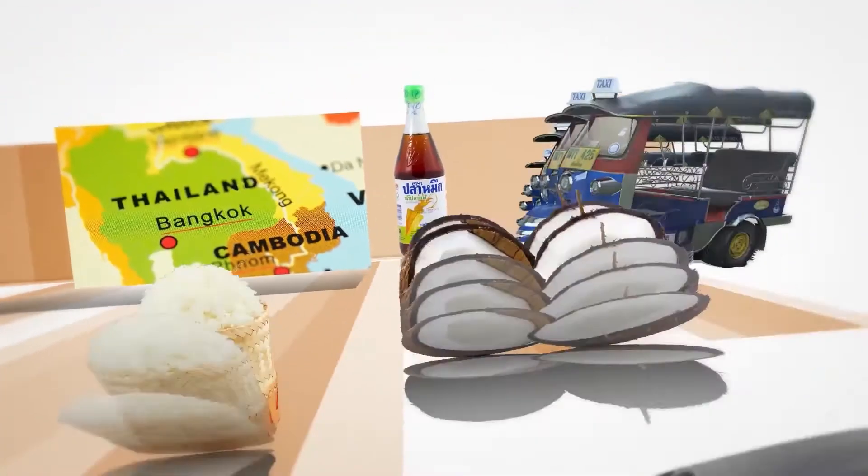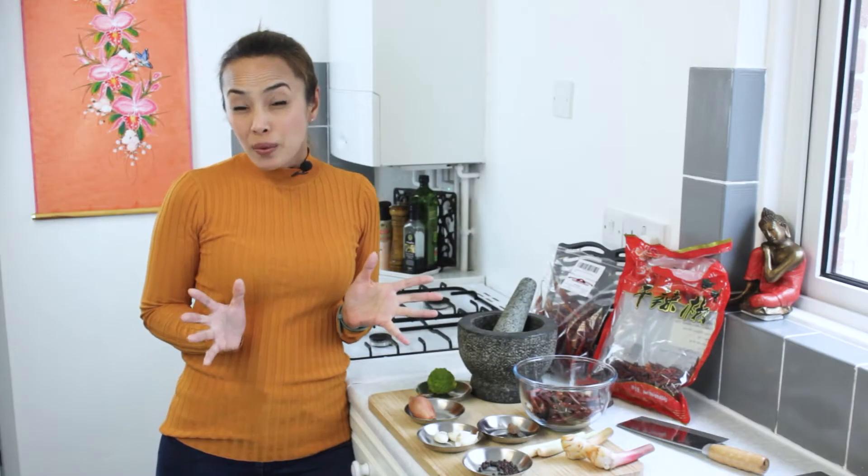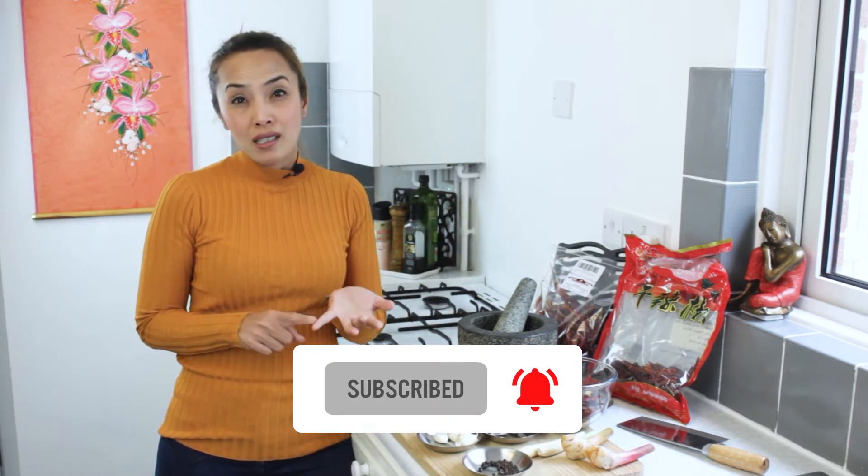Sawasdee ka, I'm Manal from Taste of Thailand and today we are making red curry paste. So many people don't know that the red curry paste is the starting point for massaman curry, yellow curry, and panang curry. If you know how to make the red curry paste, that will be easy for you to make other curries. Okay, let's have a look at the ingredients.